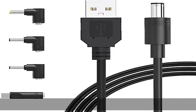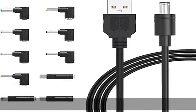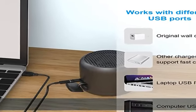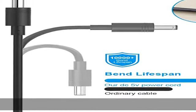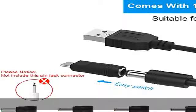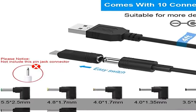About this item — product parameters: USB to DC 5V power cord, max 3A, compatible with 5V 3A, 2.5A, 2A, 1.75A, 1.5A, 1A, 700mA, 500mA, 300mA.